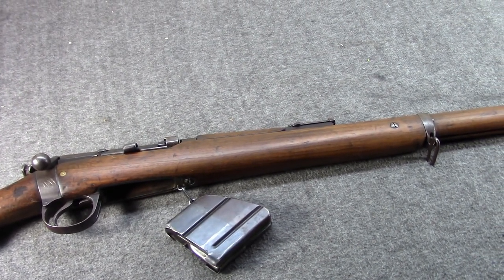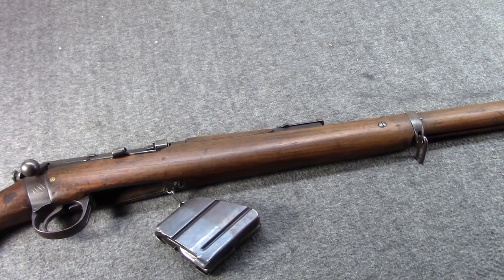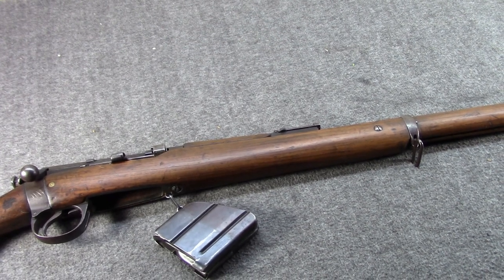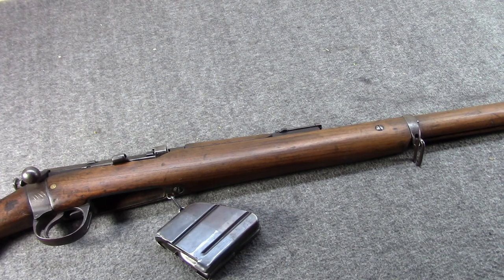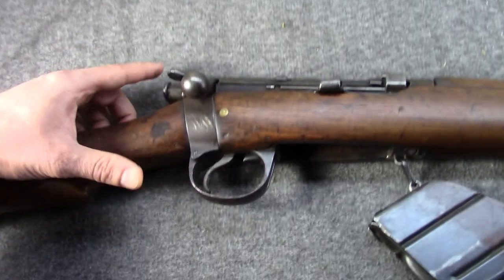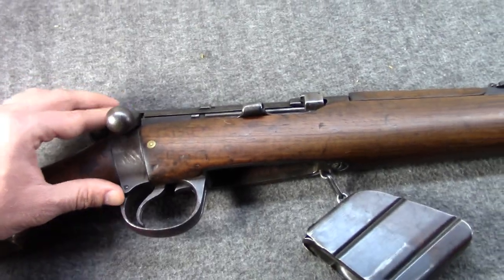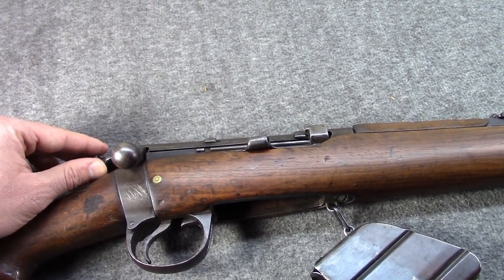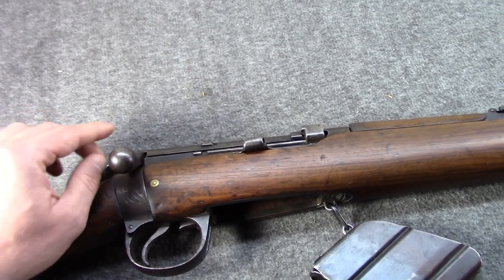So that was the Lee Medford Mark II. In early 1895 they would go to the Lee Medford Mark II Star, which would introduce a new pattern of safety located on the bolt knob — the cocking piece. Originally the safety was receiver-mounted, then they went to a version without it for a while, and then to this — we'll talk about why with the next gun. Interestingly, this already had the turned-down bolt, which was pretty forward-thinking for that time.